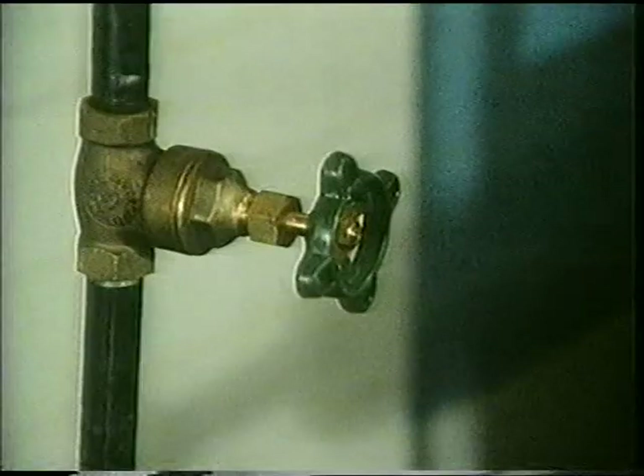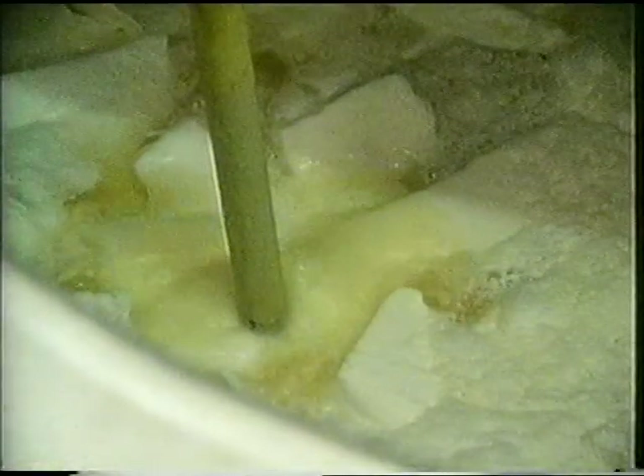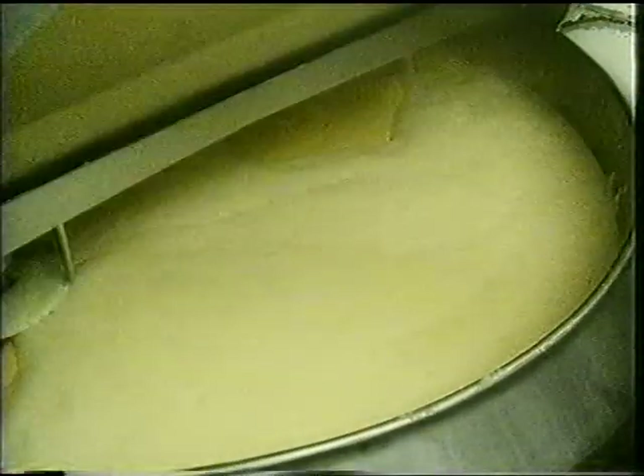The water is added to the mixture in the tank. The man turns a handle, and hot steam goes into the tank to melt the fat.